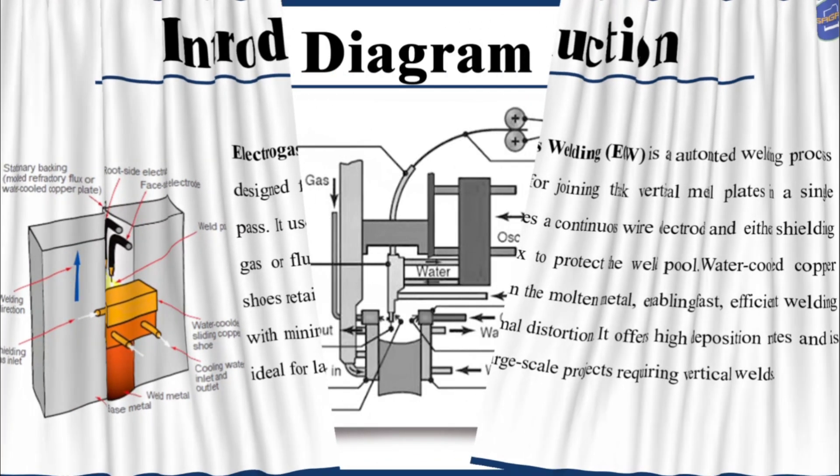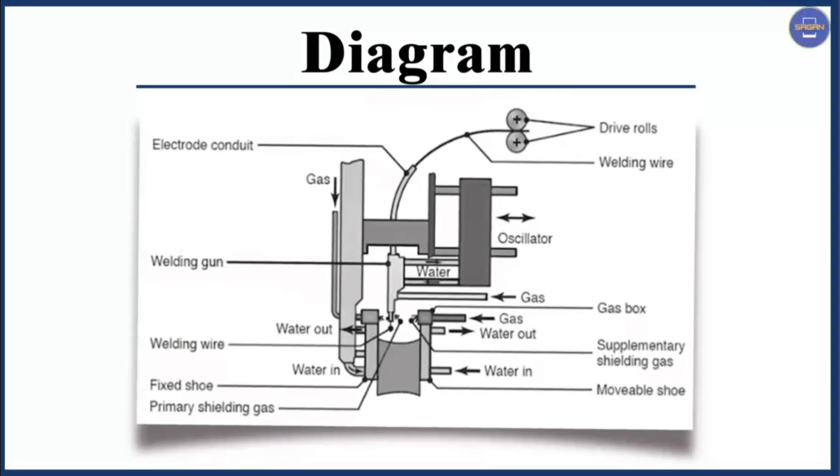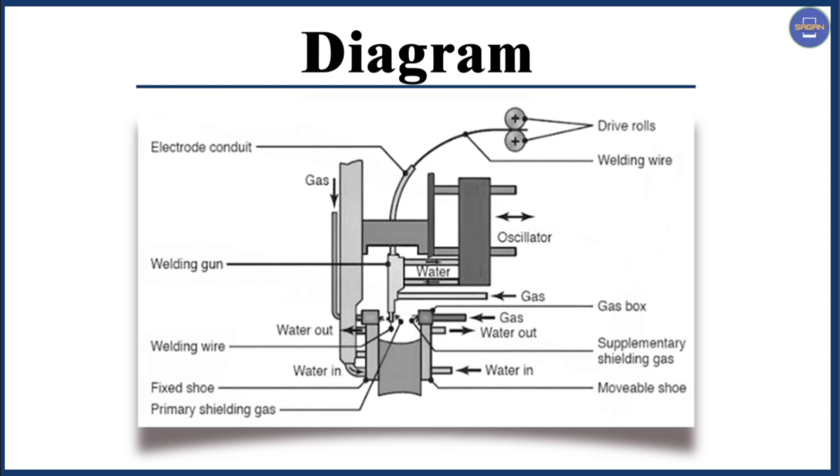Next we have the diagram. In this diagram, you can clearly see all the parts of EGW welding.